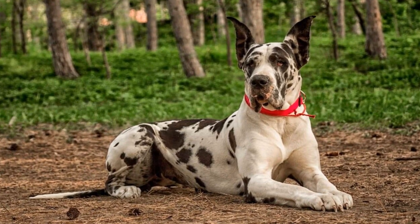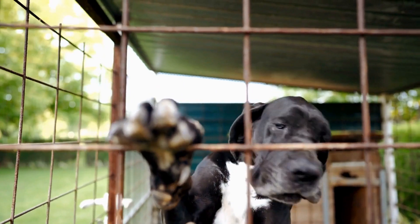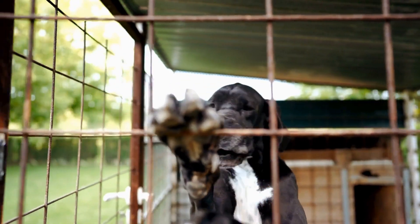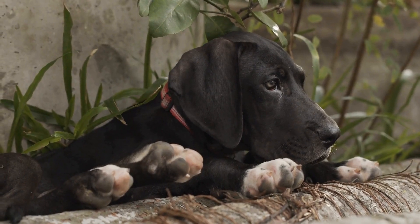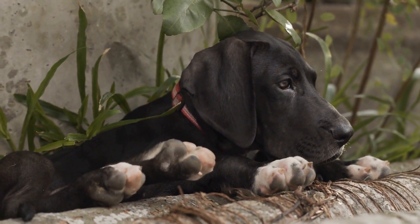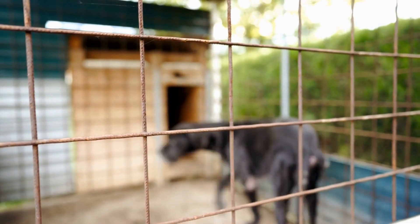Safety should be the top priority during the Easter Egg Hunt. Keep an eye on your Great Dane to ensure they don't consume any plastic pieces of the eggs. Monitor their excitement levels and provide breaks if necessary. Always have fresh water available for them to stay hydrated during the hunt.